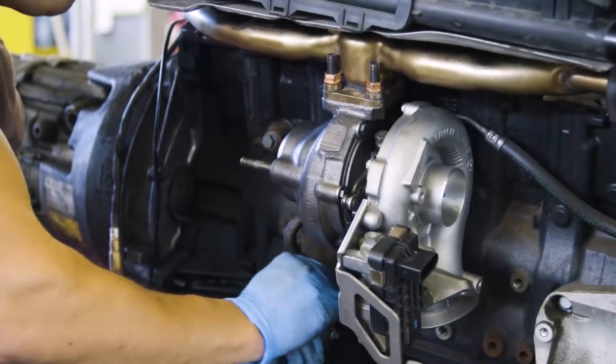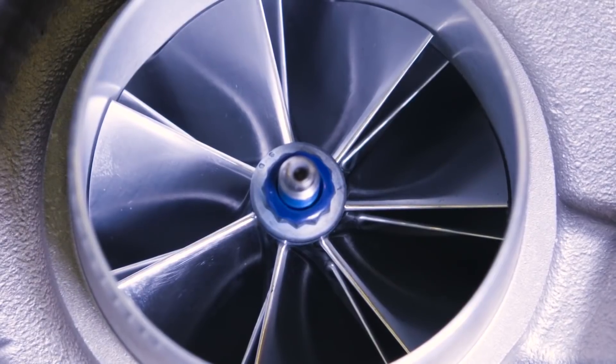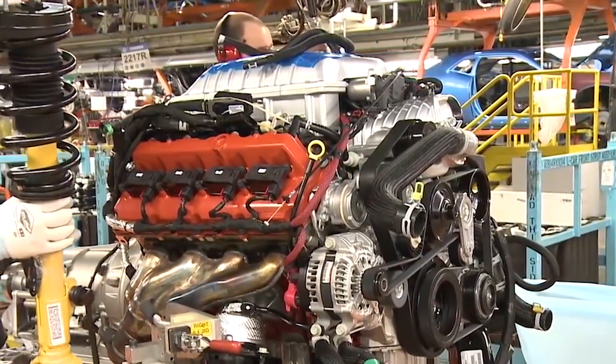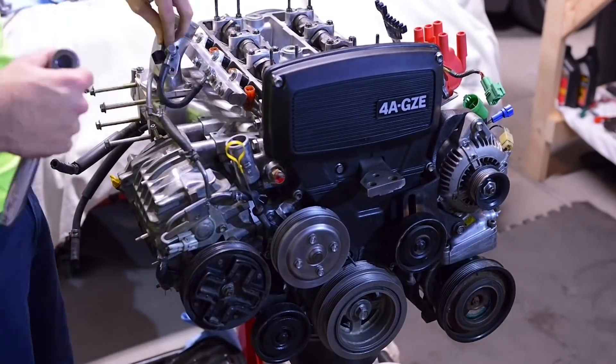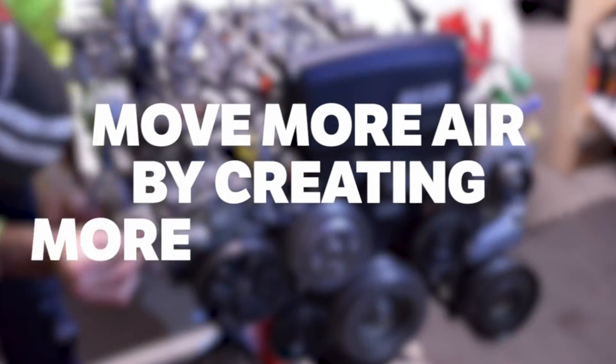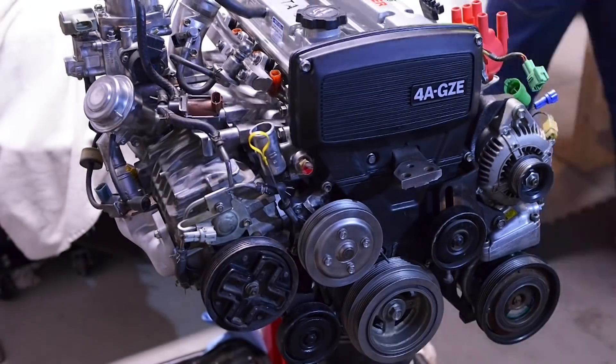When you want to make more boost on a turbo, there are some pretty simple ways to do it. But how do you turn up the boost on a supercharger? Superchargers tend to move a specific amount of air per revolution, so the solution is to move more air by creating more revolutions, which is done in two main ways.